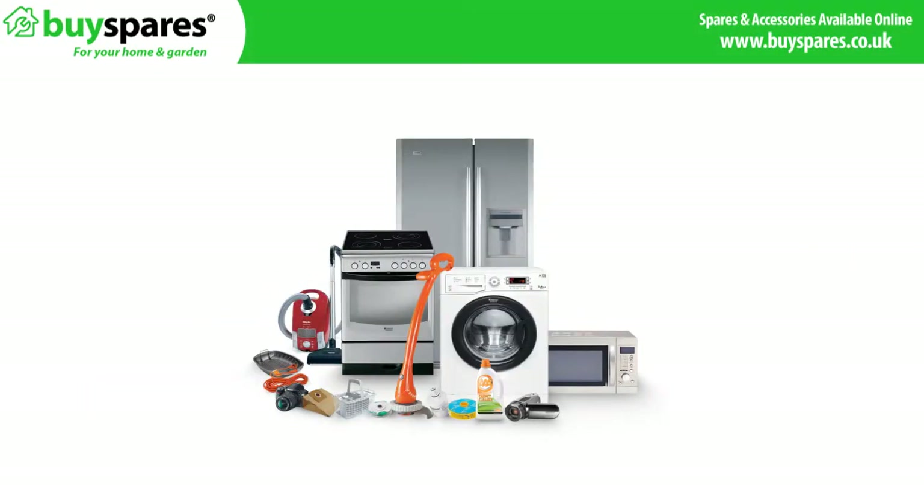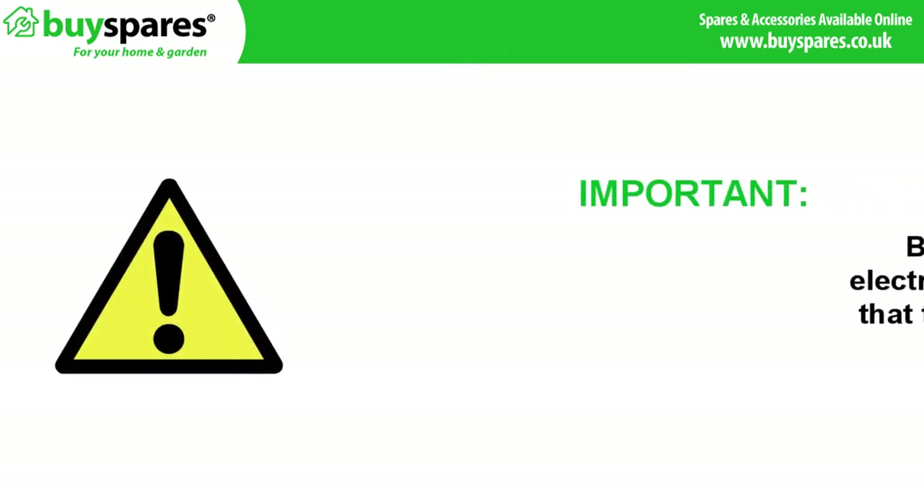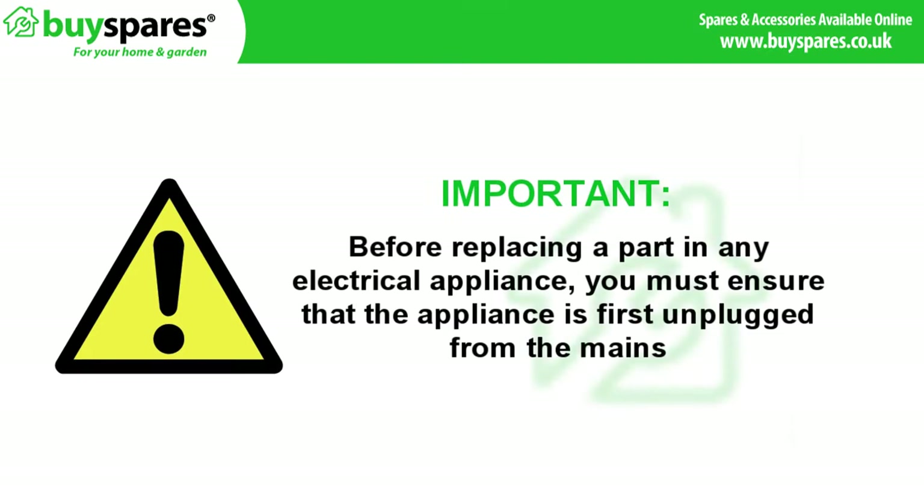Welcome to BuySpares. In this video we are going to show you how to reverse the opening of a tumble dryer door. Important: before replacing a part in any electrical appliance you must ensure that the appliance is first unplugged from the mains.